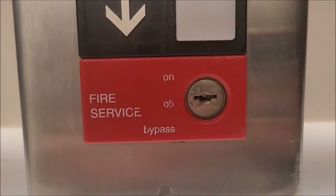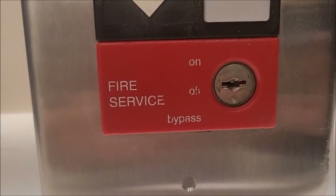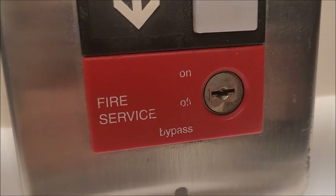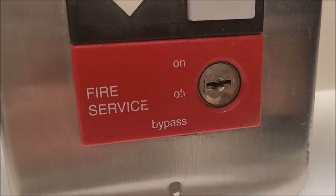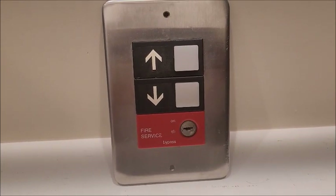Down here you'll see a fire service key. It's basically the same as the prior one, just a different cover on it, but it does use the same mechanism as the older one. Obviously you can turn it in three different directions, and that's about it for this panel.